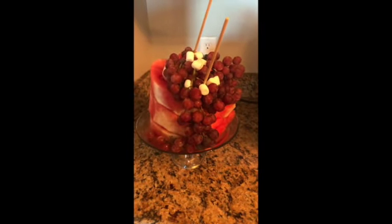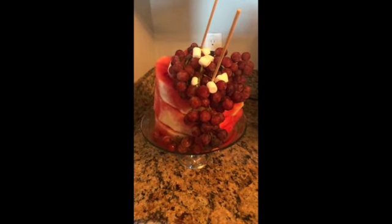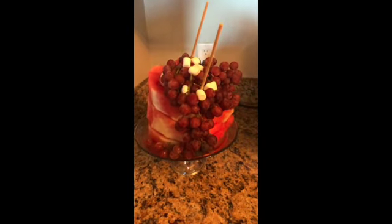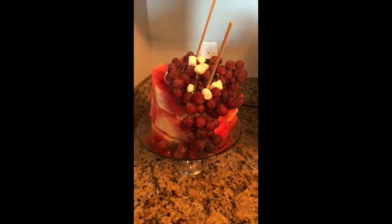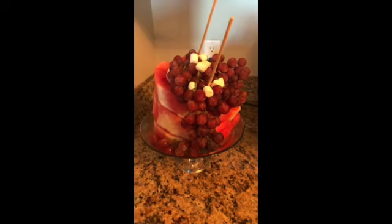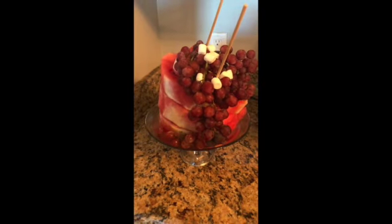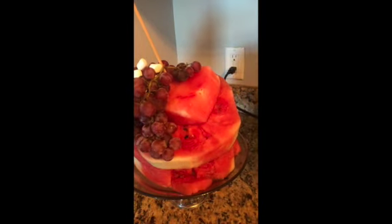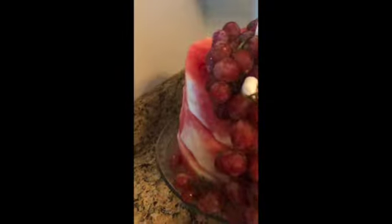I bought a watermelon and mine was not evenly shaped — it was bigger on one end than the other, kind of odd-shaped. So if I was doing this again, I would buy one that was more evenly shaped. This one was also super ripe, so when you cut the rind off it would basically disintegrate. I'll show you the back — it disintegrated as I cut it in the circle, so I wouldn't get one quite as ripe.